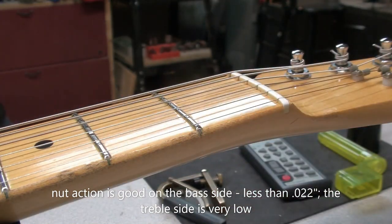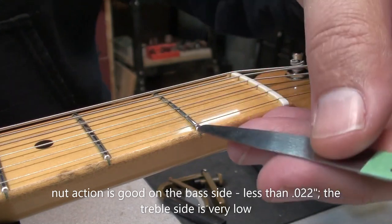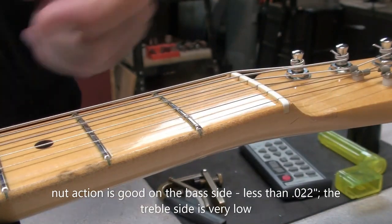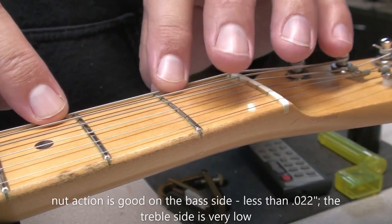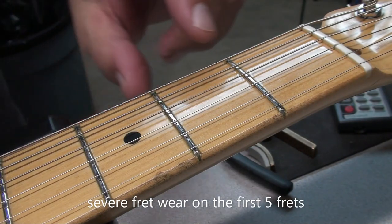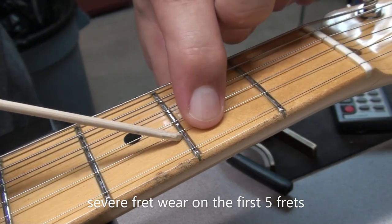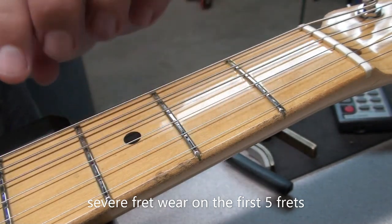Let's check that first fret action. On the bass side it's pretty good — less than 22 thou — but the treble side is really low. I couldn't get an 18 under it, and I think I'm going to get a 12 out here, and yeah, it doesn't want to go under there. So that's just from years of use — that E string is pretty abrasive; it's like a little knife every time you tune it. In a 40-plus-year-old guitar you've got lots of fret wear. This guitar has been played. It might have been dressed once or twice before, but those divots are pretty deep — you can't just polish them out.